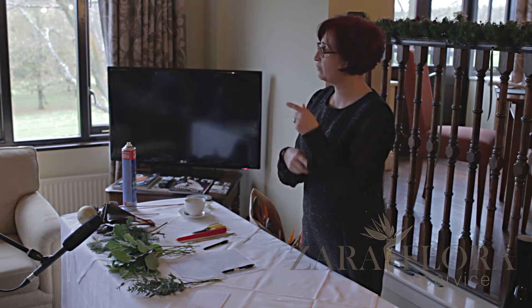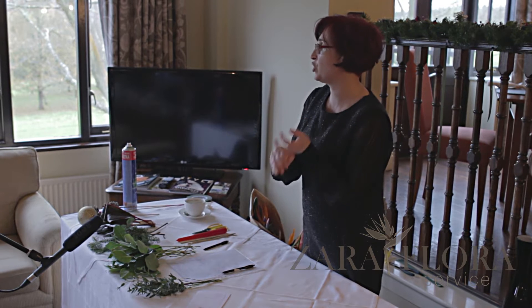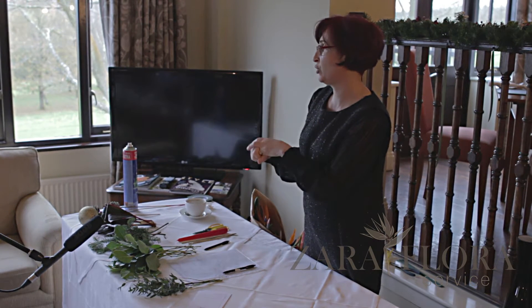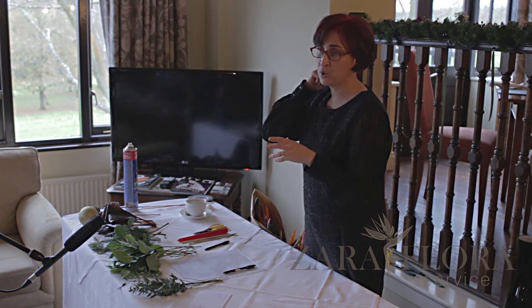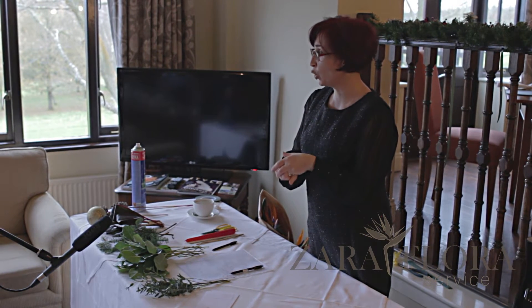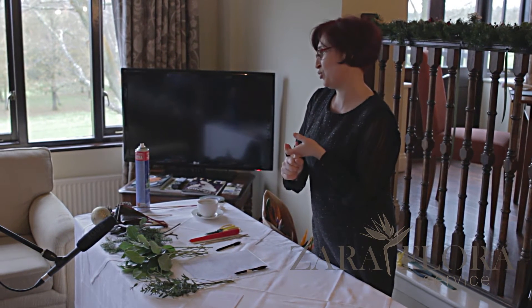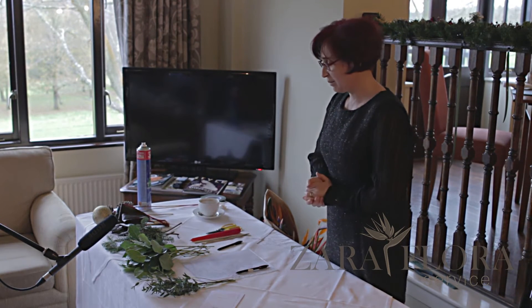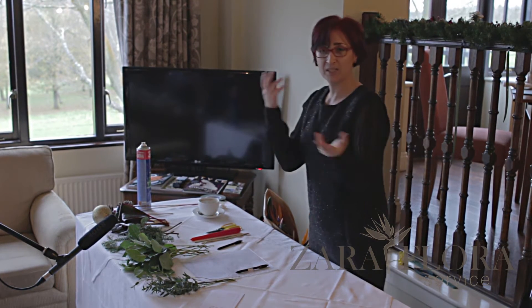So this year I'm going to go vice versa. We had the traditional table arrangement last year and the alternative thing for the door. So this year I'm going to show you a kind of traditional table arrangement — but not quite — and a normal traditional Christmas wreath, and then something else up my sleeve.